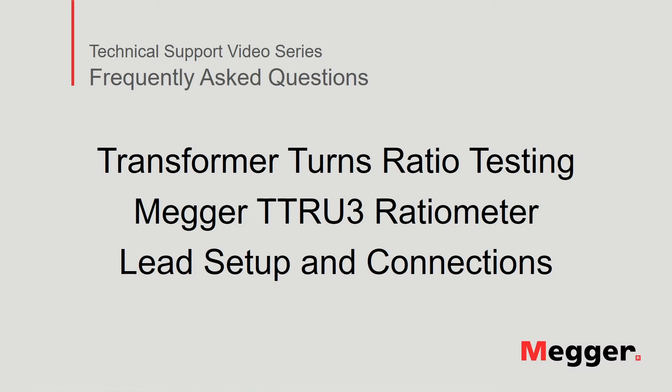Hello and welcome to Megger's technical support video series, Frequently Asked Questions. In this video, we will discuss the lead setup and connections to the Megger TTRU3 Transformer Turns Ratio Meter. Let's get started.